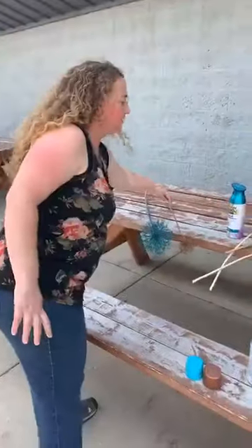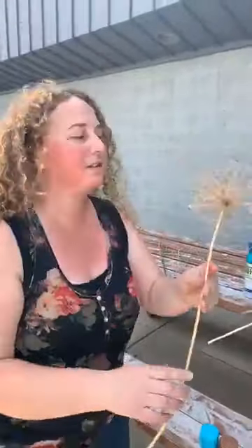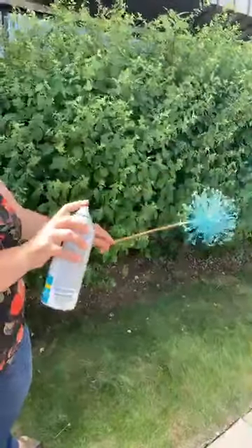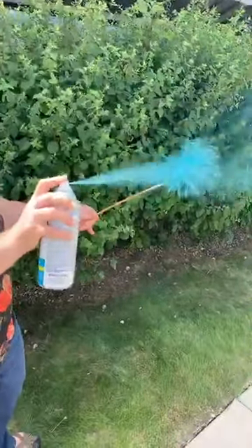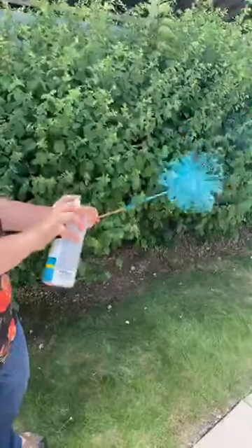Here's the white allium — we'll set this down to let it dry as well. Then this last one we'll go with aqua. Really, as far as the colors go, you can do whatever colors you like or whatever colors match the theme of your event. If you're going to use these for an event, or if you have a living room that has certain colors, you could definitely match it to that color scheme.